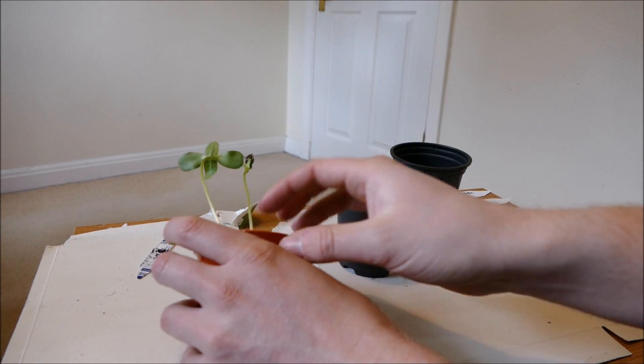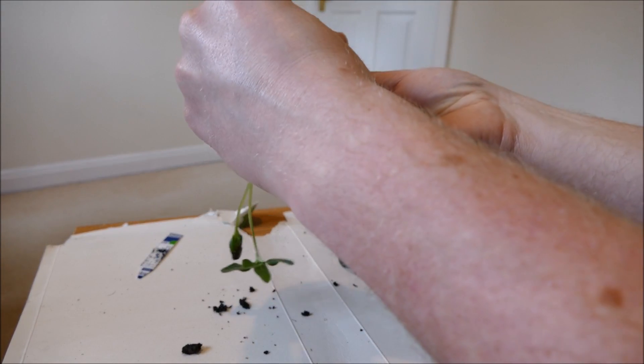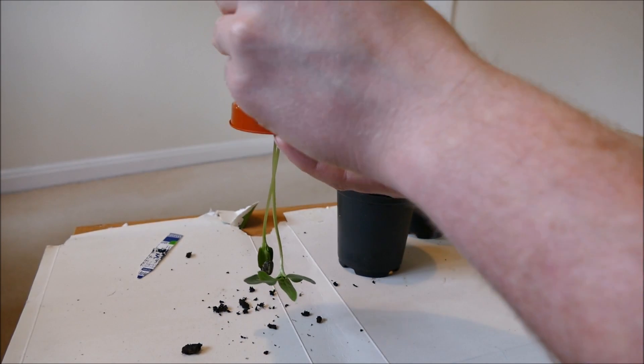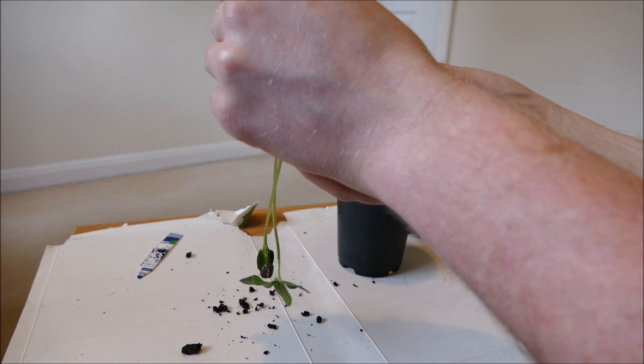The last thing I want to do is snap any of these stems because that will most likely kill the plant. Even though they can root along the stem, they can only really do that if they've still got some existing roots — if they snap off completely, the chance of survival is pretty slim.